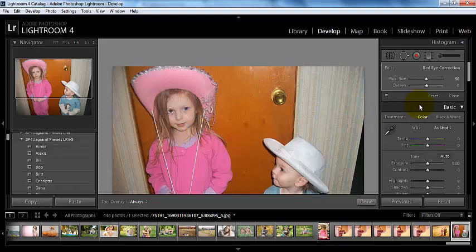There I'm able to zoom in on it. I can choose my pupil size as well as how dark they are, depending upon my particular photograph. And there you can see the before and the after on that.